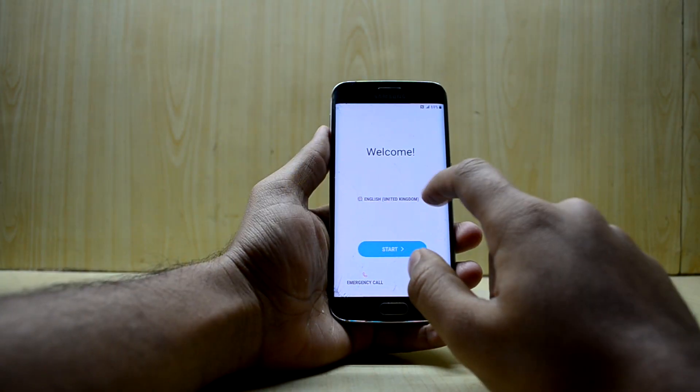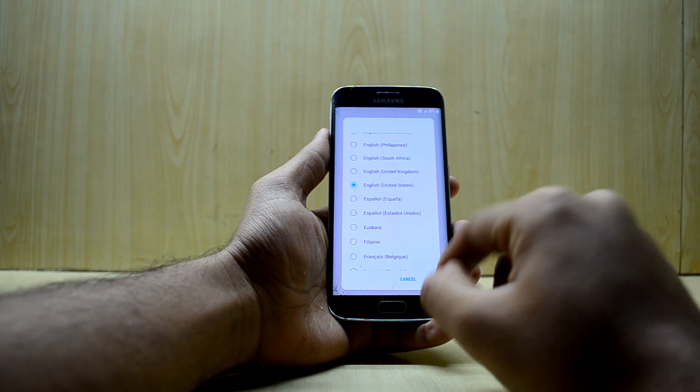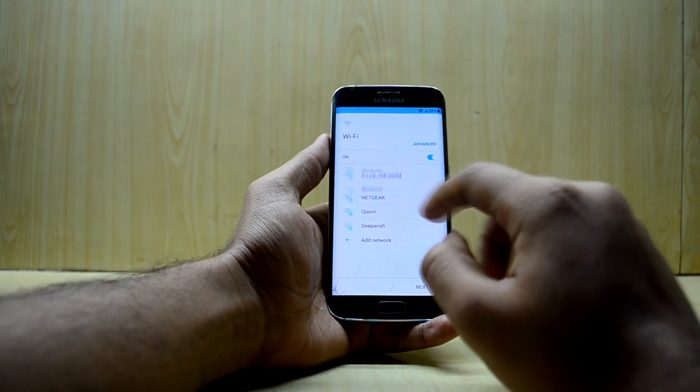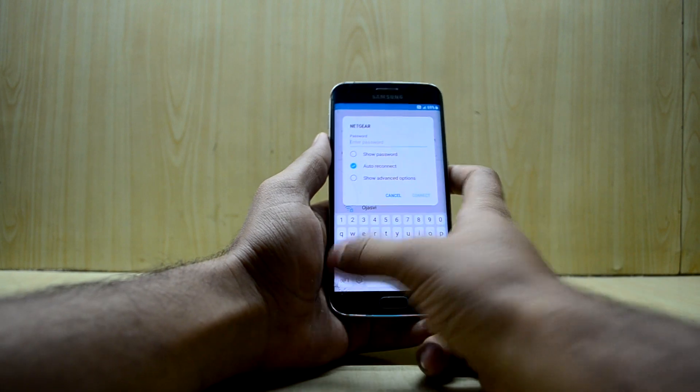The device just booted up and we're going to quickly set it up. It's a basic setup so I'm just going to run through it quickly and see what it's all about.